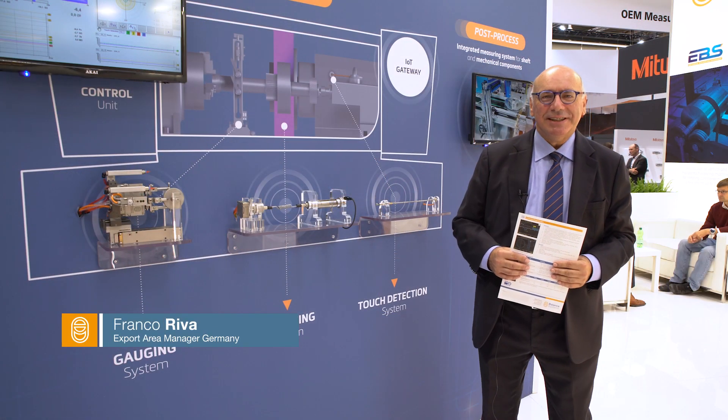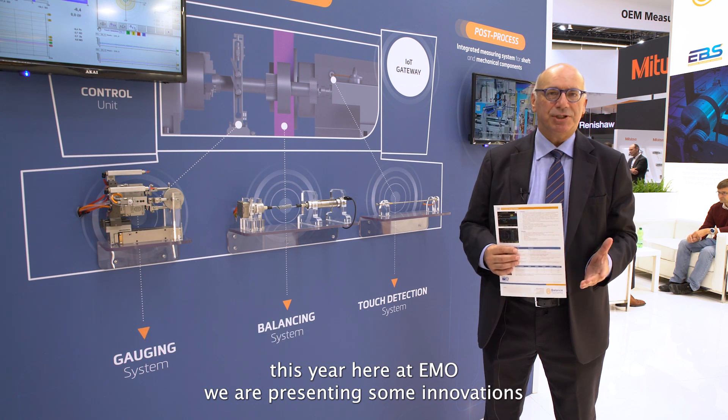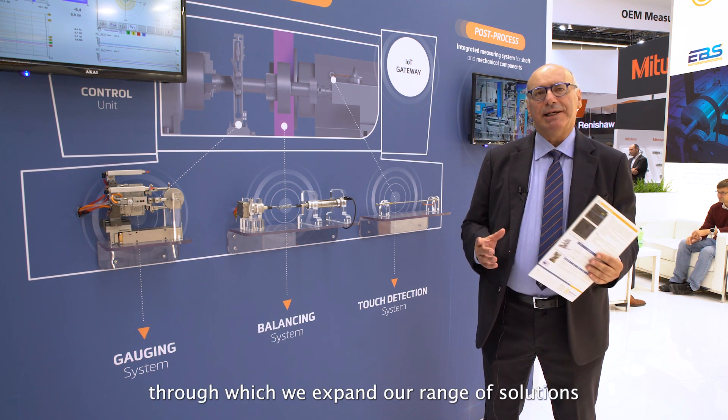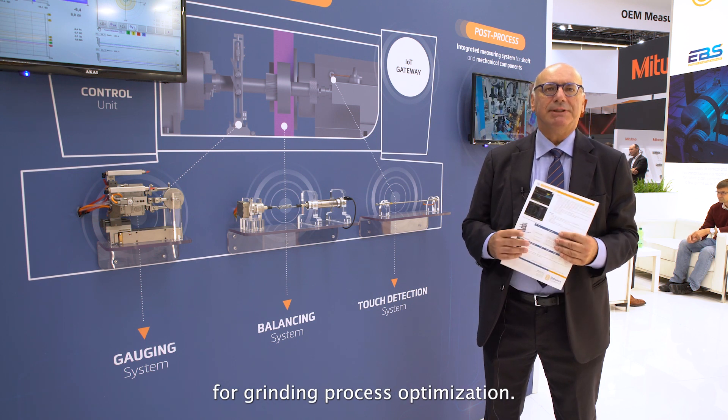Hello to everybody. This year too, here at EMO, we are presenting some innovations through which we expand our range of solutions for running process optimization.